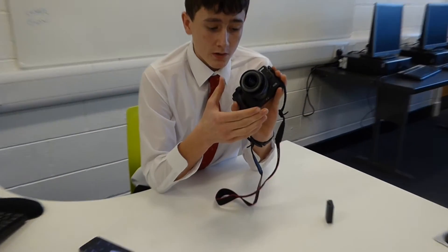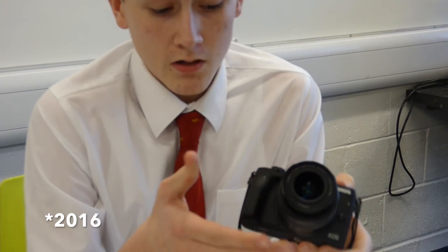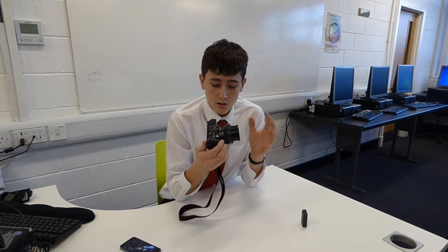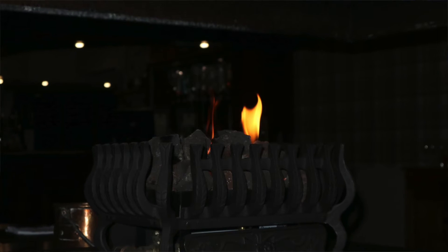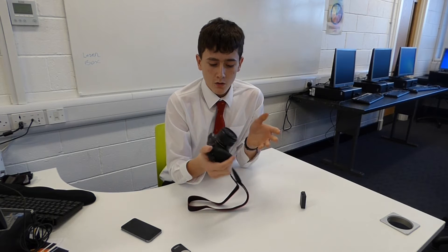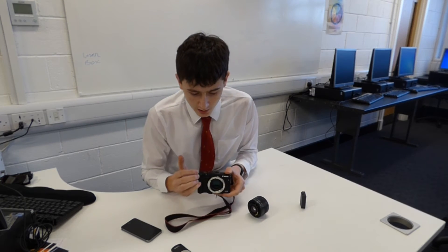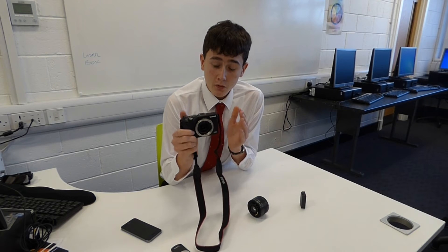Moving on to the lenses, the kit lens that comes with this version — the November/December 2015 version — is a 15-45mm Canon EF-M lens with image stabilisation inside it. If you want to transport this, you simply push it forward and it collapses into a much smaller lens. The original version came with an 18-55mm lens which was much bigger and wasn't as great. It's got the same sensor as the Canon 750D, and you can also buy a lens adapter to put Canon EF lenses on this.